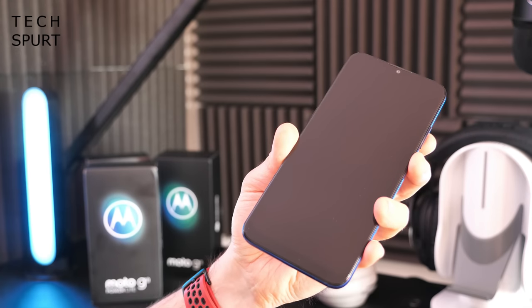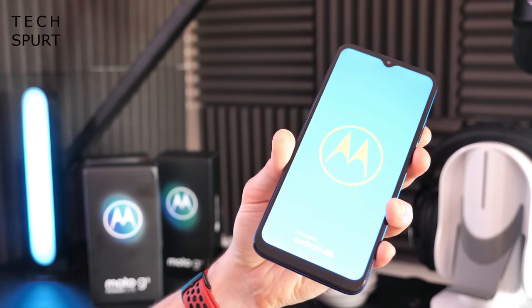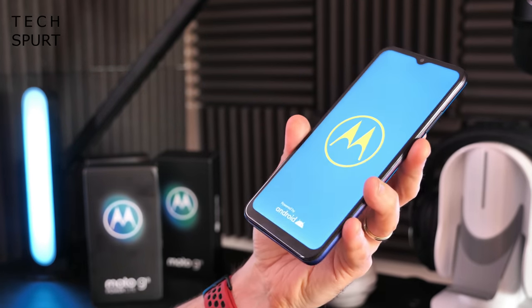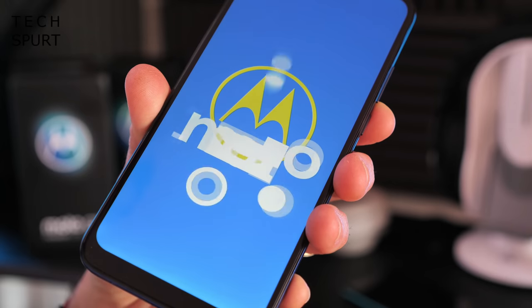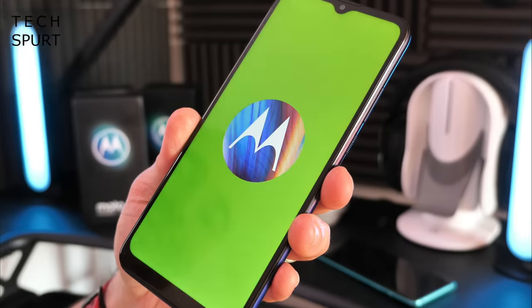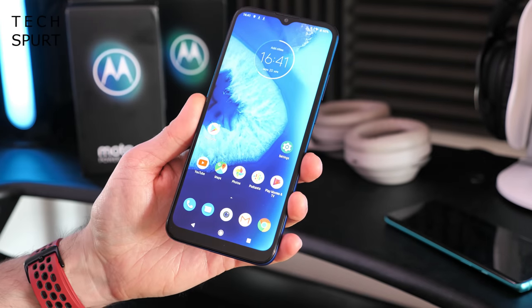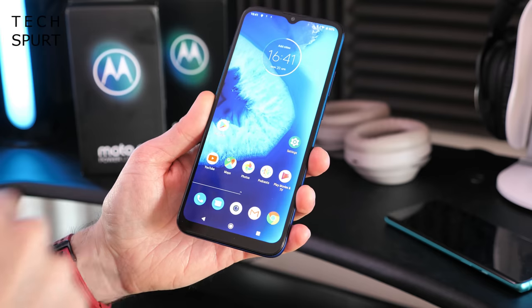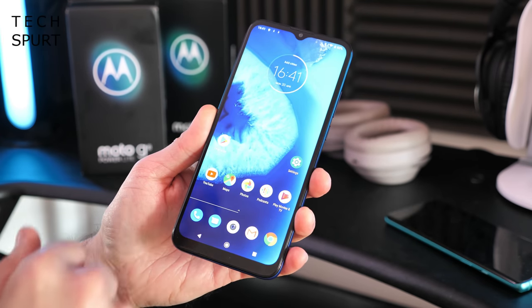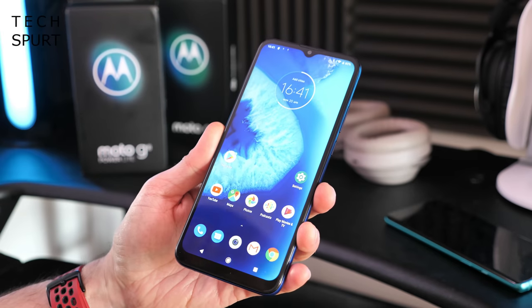Let's see if we've got any power in there — yes we do, beautiful. So let's get this set up and I'm going to take you on a full tour of the hardware and the software. Hello Moto. Hallucinogenic intro as always. Alrighty, the Moto G8 Power Lite is all set up and ready for action, just busy installing my apps in the background, so let's run through the OS first of all.